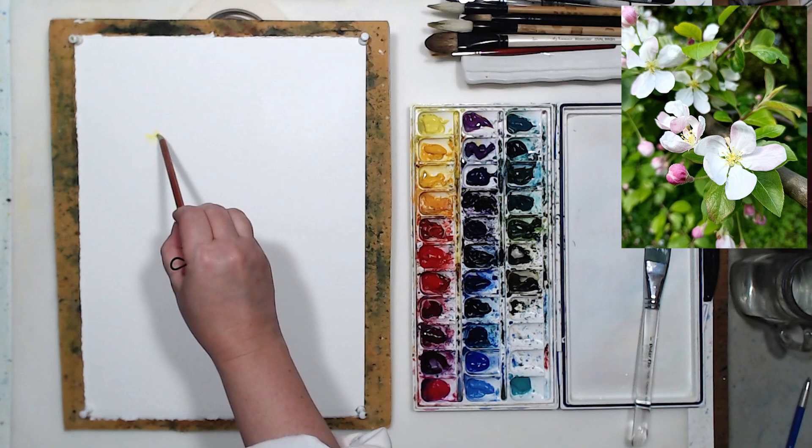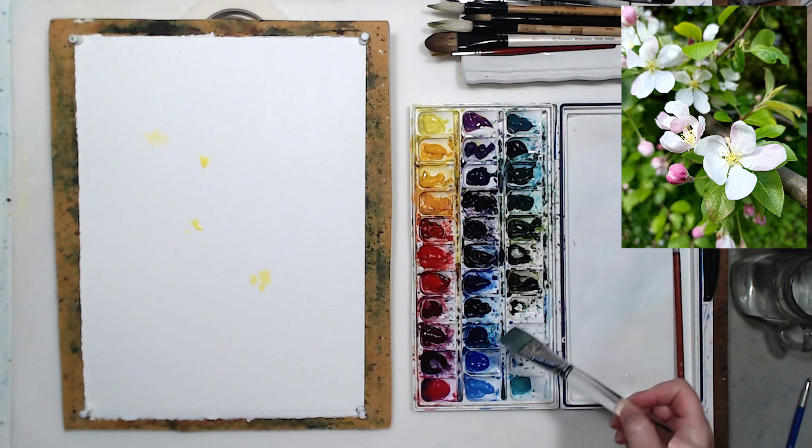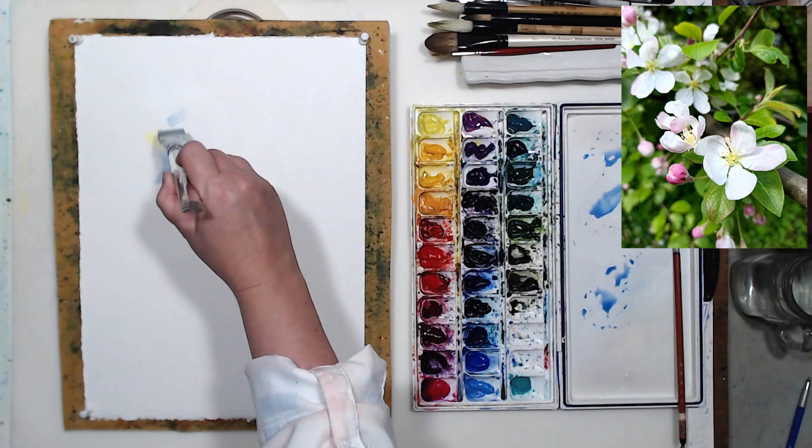Without any drawing — I don't want pencil lines interfering with my white flowers. What I'm going to do is just pick up some lemon yellow on a small brush and mark the centers of all the flowers. These four or five in the center will be my focal point, the main area of concentration. With a flat brush and very diluted watercolor, I'm going to paint the shadows on these flowers.